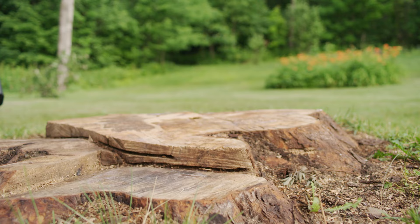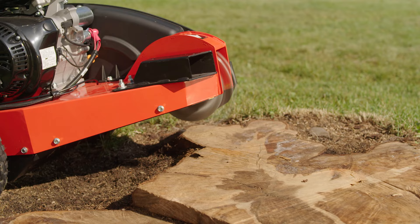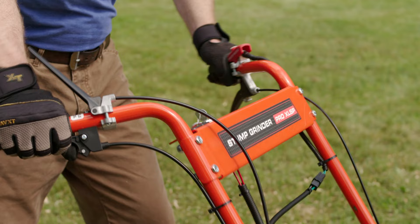All models have the same basic functionality. Position the machine over the stump, lock the left wheel with the handbrake, engage the cutter head, and move the cutting head back and forth using the fixed wheel as a pivot point. This movement shaves away about an inch of the stump with every pass.